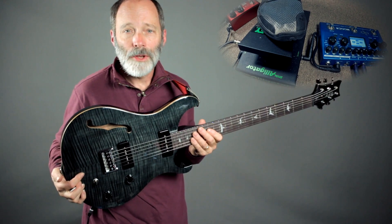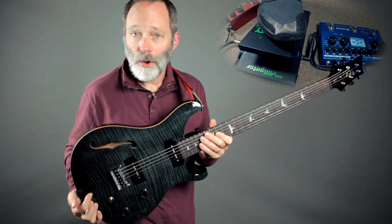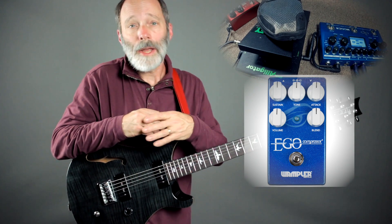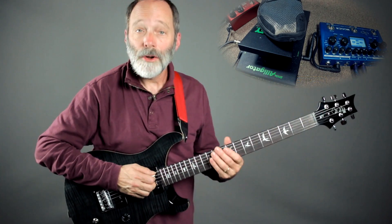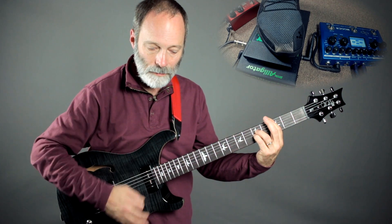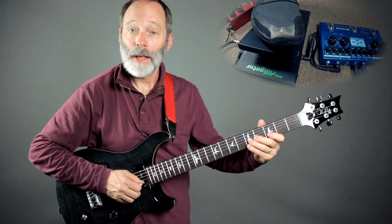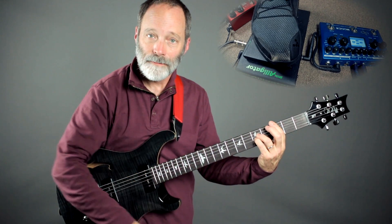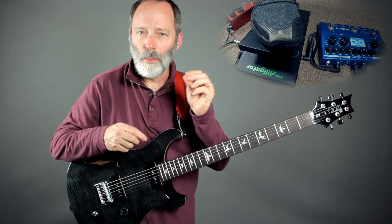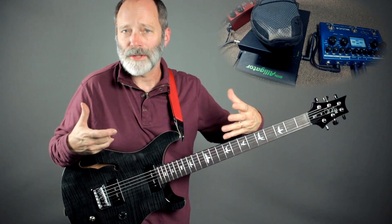First off, I'm using a baritone guitar. You can use a standard guitar or a baritone, whatever you have — it'll all be great. Next up, I've got a compressor going; in my case, the Wampler Ego. Here's my dry guitar sound — just a clean Fender style. If I add the Ego in, I get a little more volume, and it's squashing the dynamics and giving the tone a little more sustain.